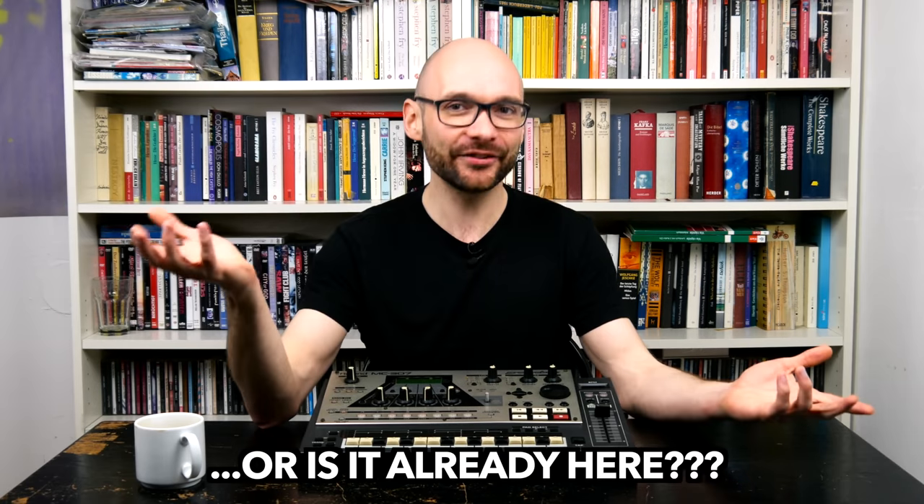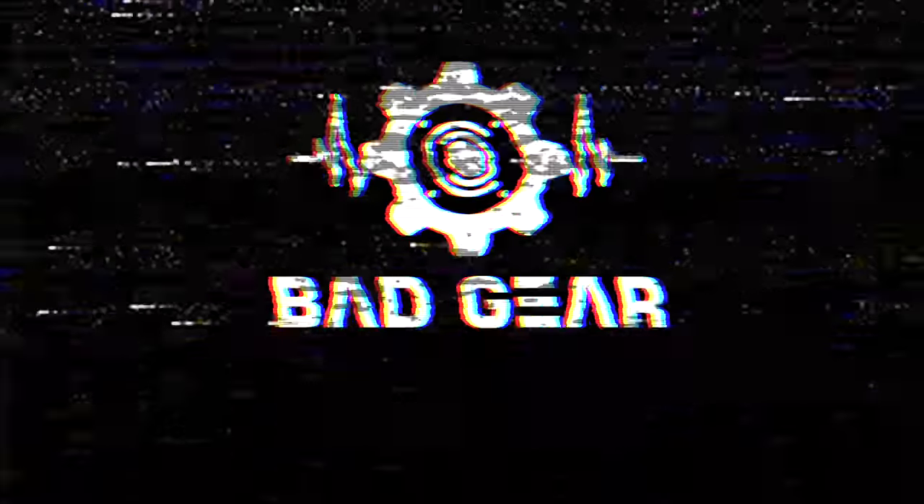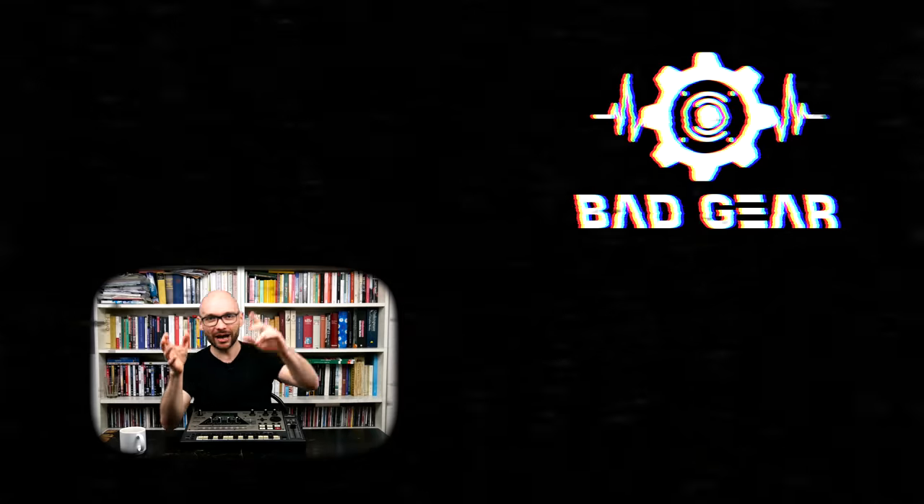What is more, buying a machine like the MC-307 might also be a clever investment, because, statistically, the next 90s revival has to be around the corner. Thanks for watching and see you next time! Hey guys, I hope you enjoyed the episode. Feel free to like, subscribe, become a patron, and leave a comment on what other kind of gear you would like to see and hear on the show!